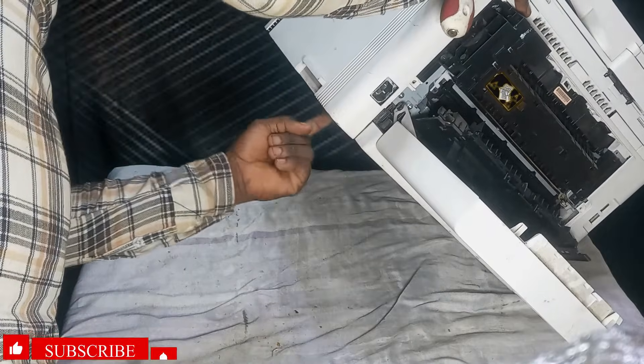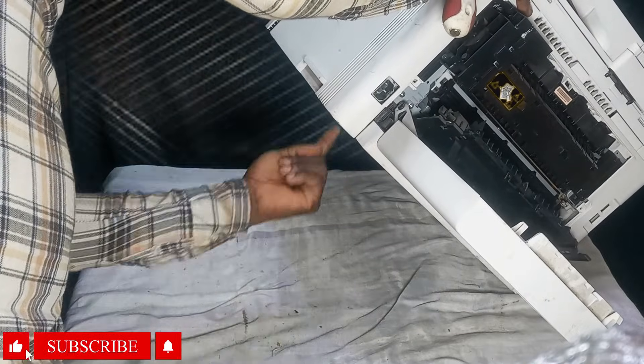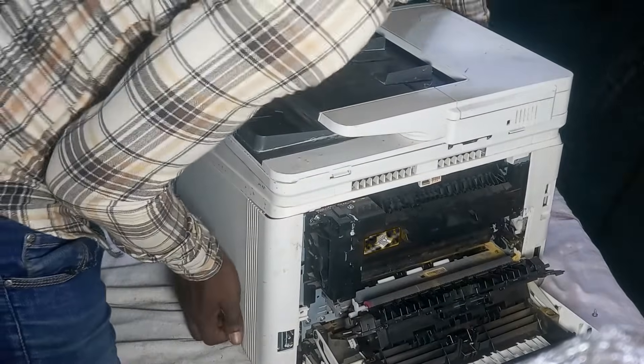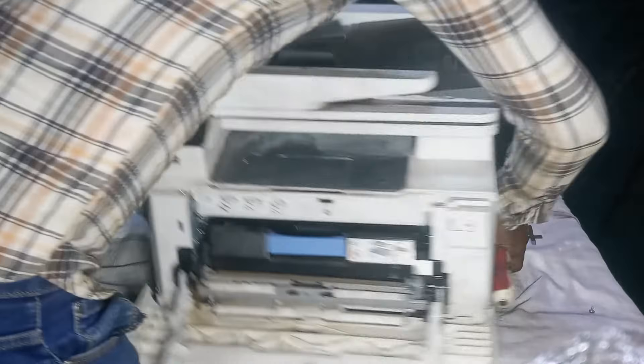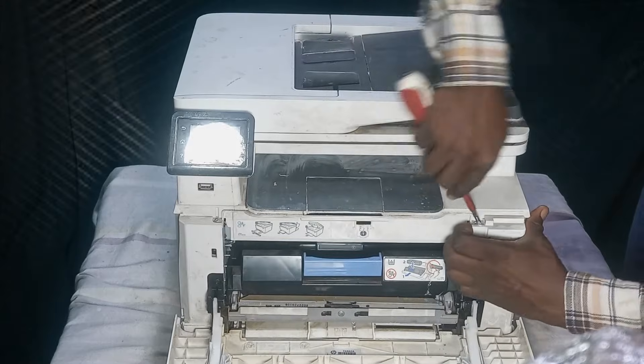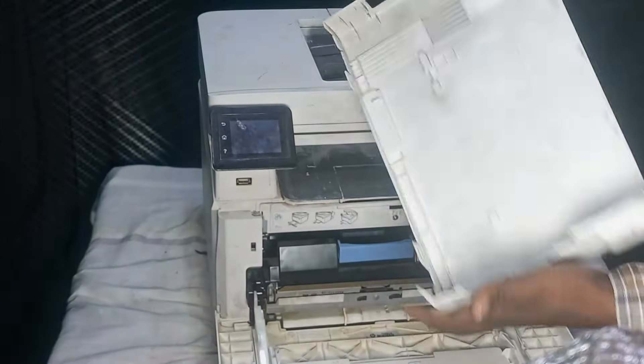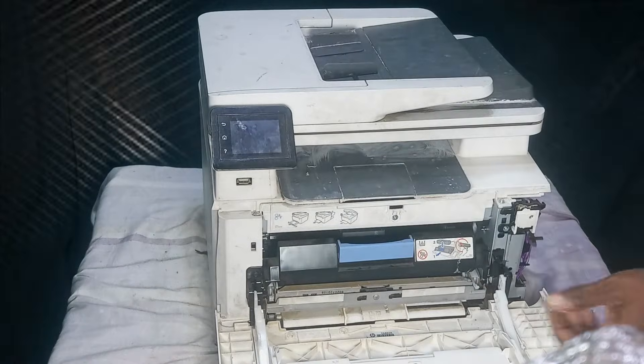Then we are going to carefully remove the side cover. There are two clips underneath that you need to detach. The clips are actually locked, so you have to use the flat end of the screwdriver to detach them so that the cover comes off easily. Then pry open from the front side as well and the cover will come out.